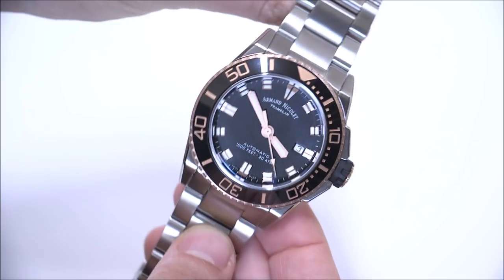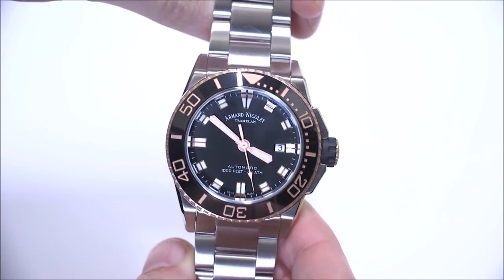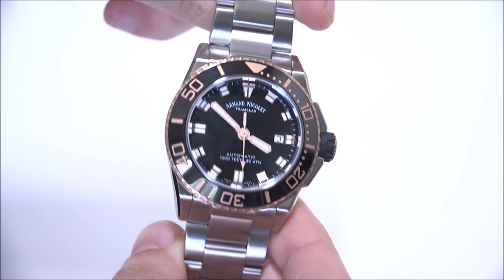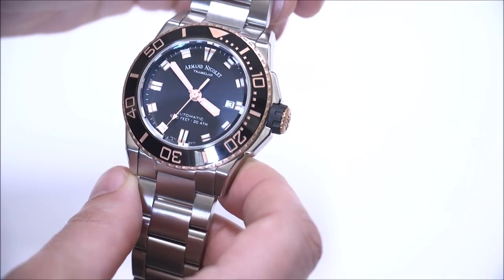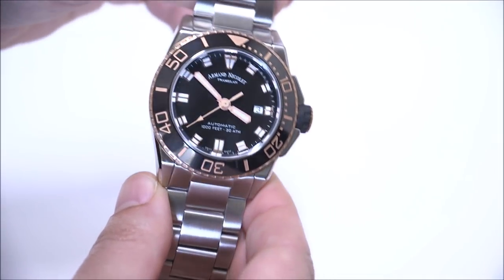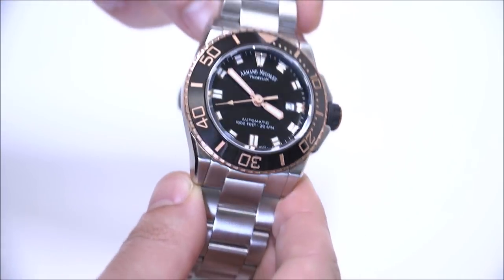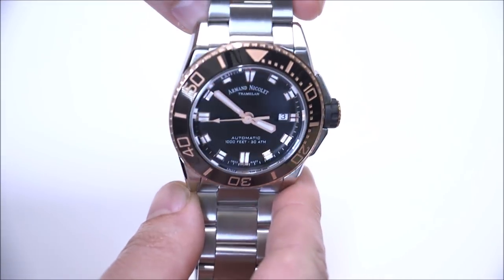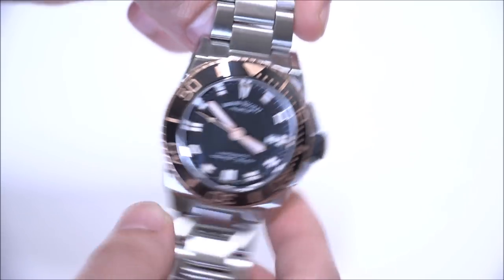The case is water resistant to 300 meters, as befits a dive watch. My favorite part is the dial — Armand Nicolet did a good job, especially with this rose gold and black tone model, where the elements meant to have the most contrast, like the hands, are done in a matte finish. So even with a little bit of light playing on the watch, the hands and the dial remain really, really legible. I think they did a good job choosing materials.